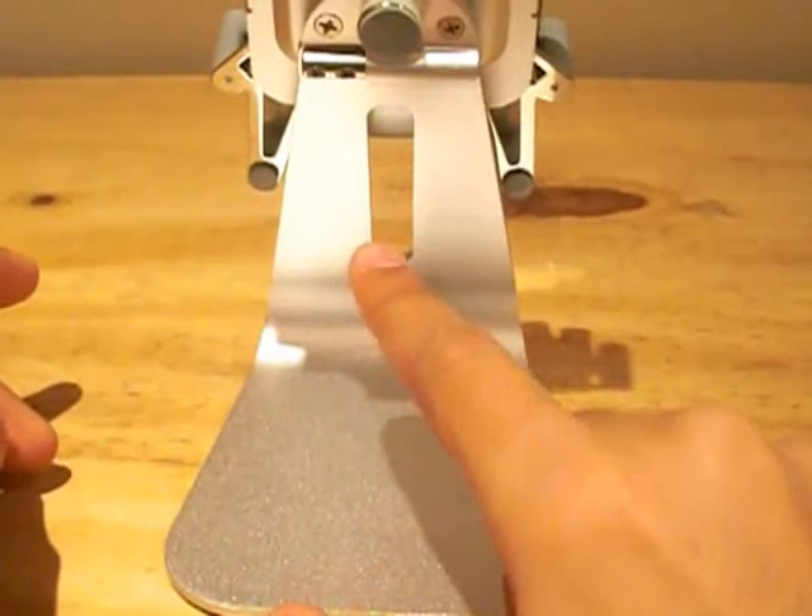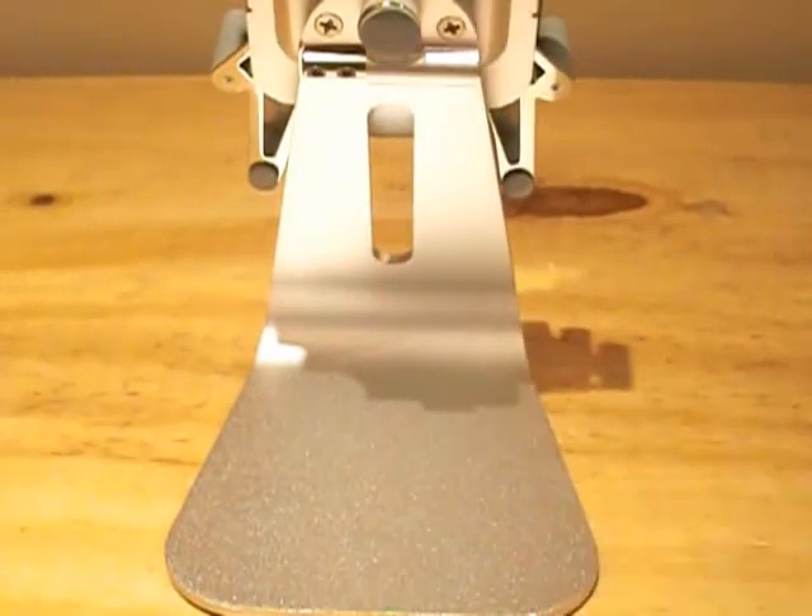At the bottom there is a rubber pad which will increase grip, and at the back of the H1 Touch is a gap which will accommodate your USB cable to charge and sync your device.